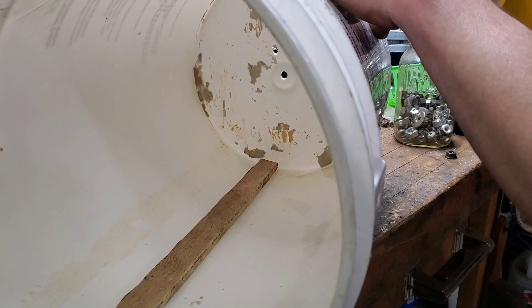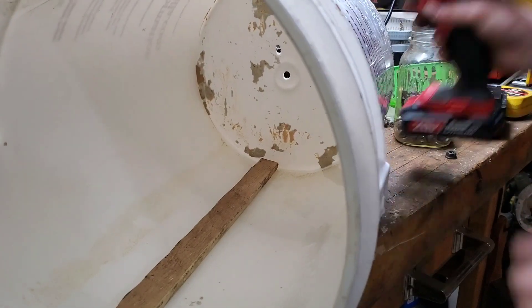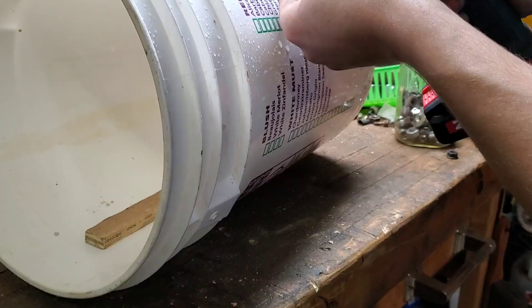Now I'm adding a couple pieces of wood to the inside of the drum so that it agitates the abrasive media as it rotates.